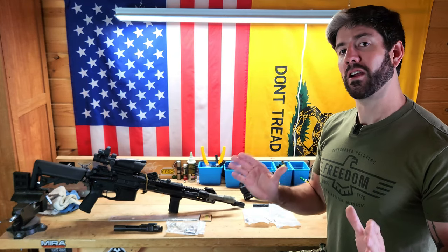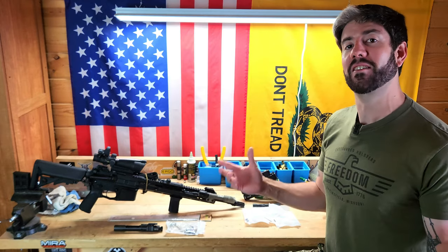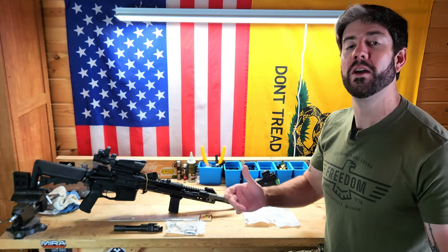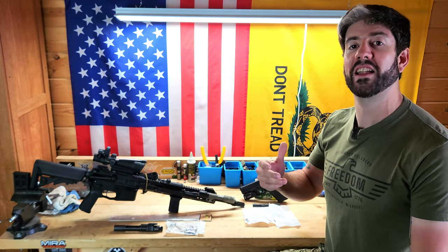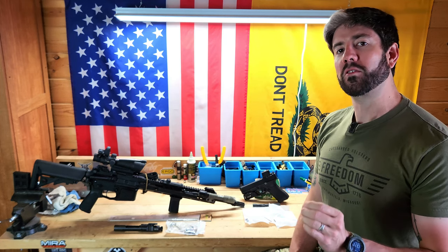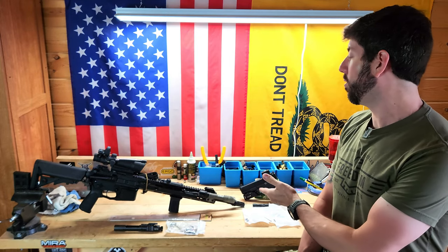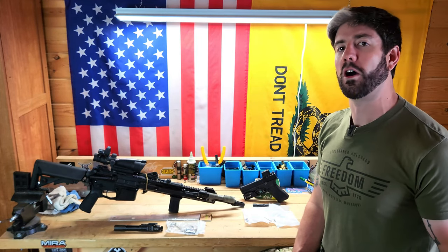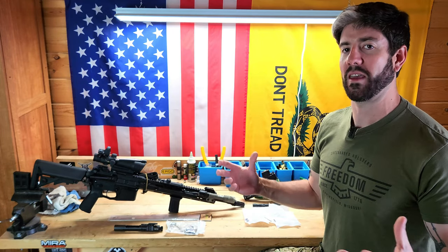Prepping for SHTF style scenarios means having logistics ready for the long term in case you're not able to access those supply chains we're all so used to any longer. That applies to weapons as well. Do you have the ability to keep the weapons you have up and running and maintain them for the long term during a full-on SHTF situation? That's what we're going to talk about today: gun parts that every prepper should have on hand, specifically related to an AR-15 and a Glock — though any double stack striker fire polymer pistol applies to basically the same logic.